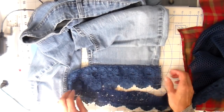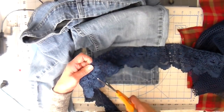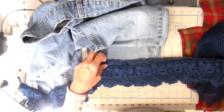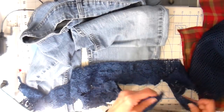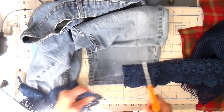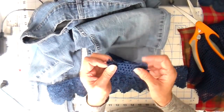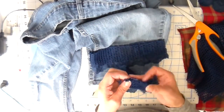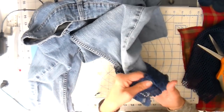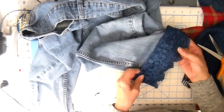Just laying this out — I'm not going to be gathering this lace at all. It's going to lie flat on there. I'm just measuring with my fingers the amount that I'm going to need. Of course I'll need two of these strips. I'll be closing those up with a quarter-inch seam, just folding my right sides together and getting my seam done. Now placing that lace over the top of my jean bottoms and just putting some pins in.